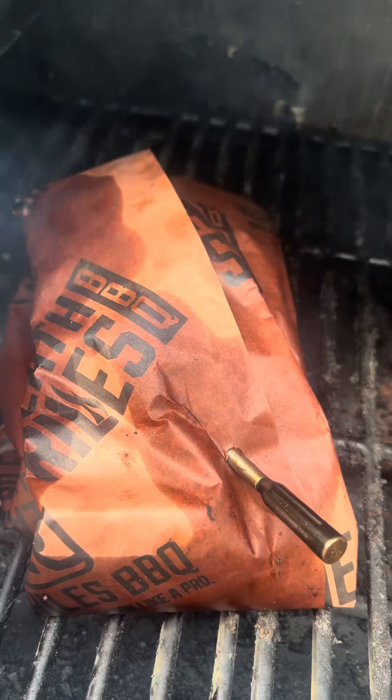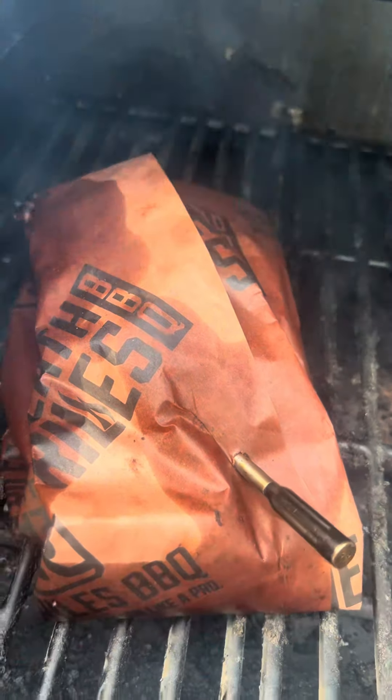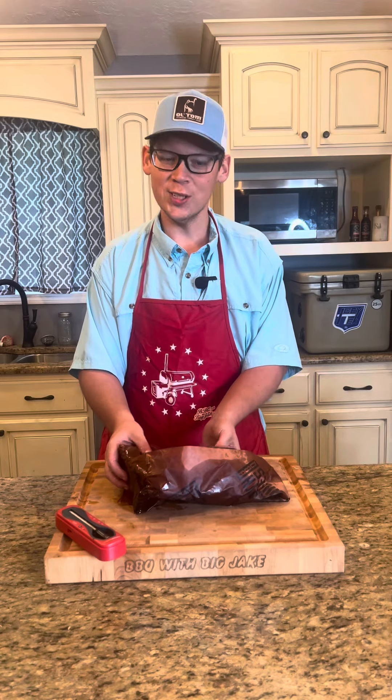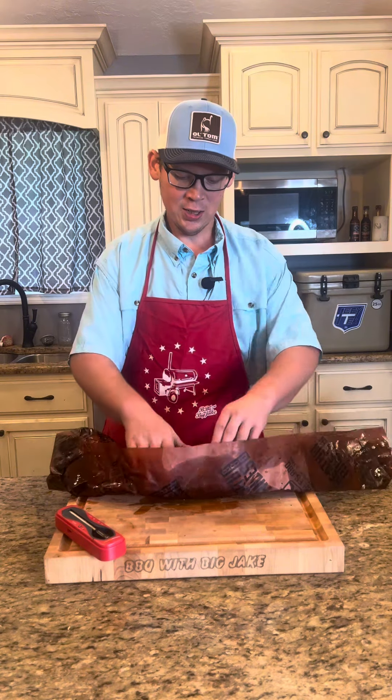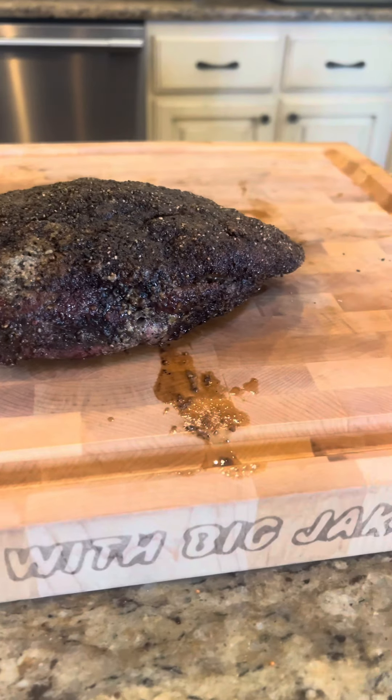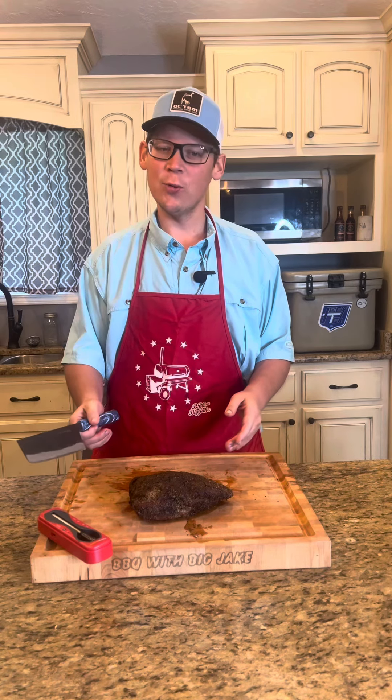Our tri-tip hit 205. We'll go ahead and pull it and rest in the cooler for about 30 minutes. So we've been resting our tri-tip for about 30 minutes. Let's unwrap it, see what she looks like. We'll cut into this thing, see how we did.